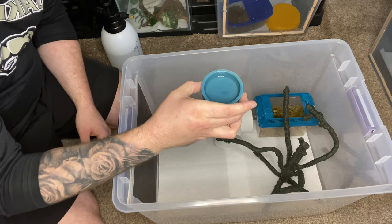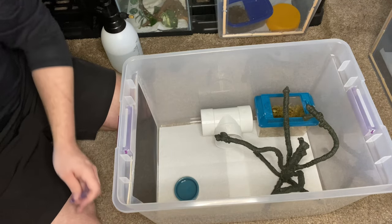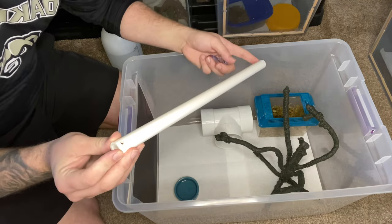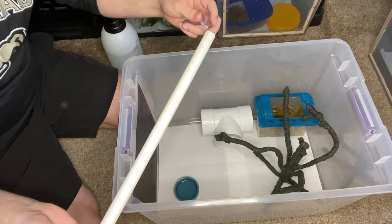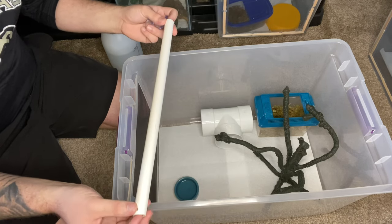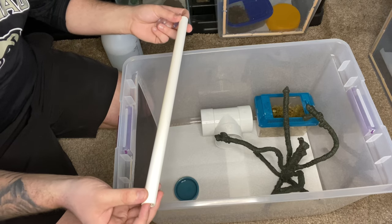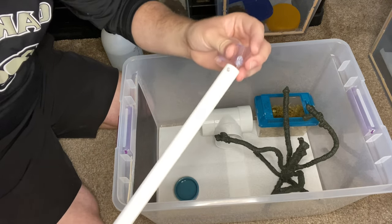A water dish. And then I make branches out of PVC pipes. In a tank like this, since I'm giving the gecko a tree, I'm going to just do one of these PVC branches — but typically I would do three, four, or sometimes even five depending on what I have in there.